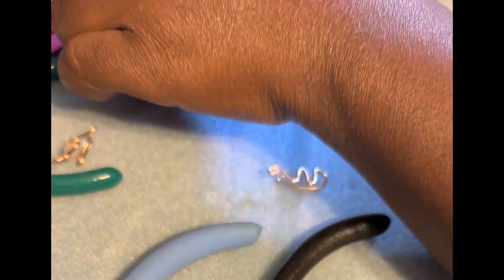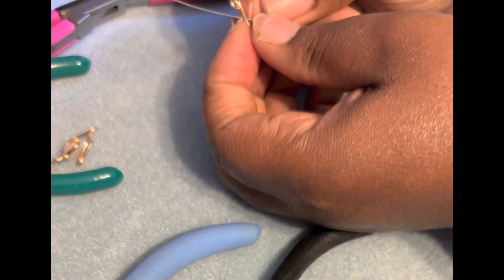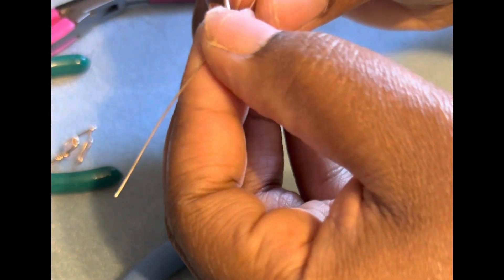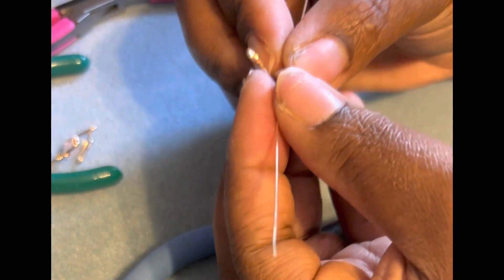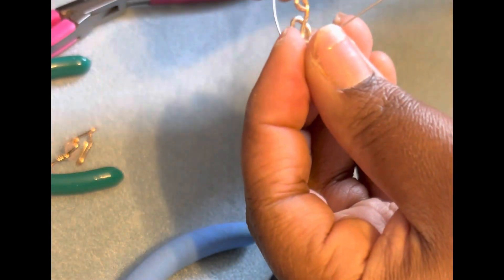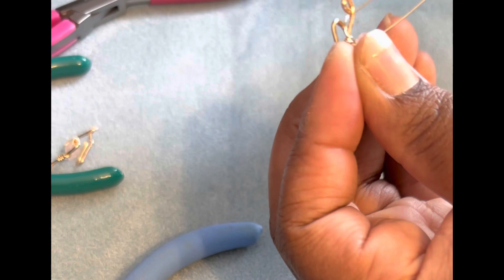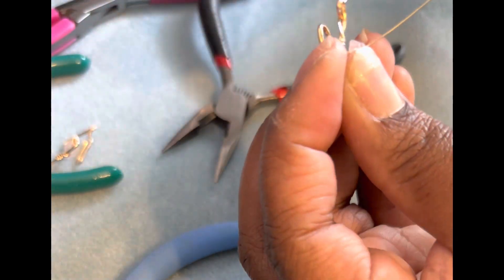Now I'll take my 22 gauge or a smaller wire to wrap the crystal around the larger wire. Here you can see I'm just fitting it to the nose cuff, trying to see where it will best fit. Now you want to wrap your smaller wire around the larger wire where it is neat so you can see the wire wrap and it makes the design. I pull them close to the crystal.